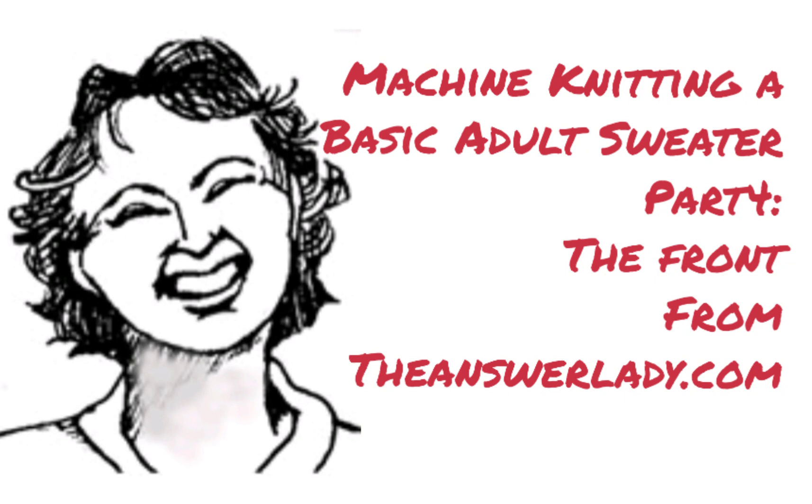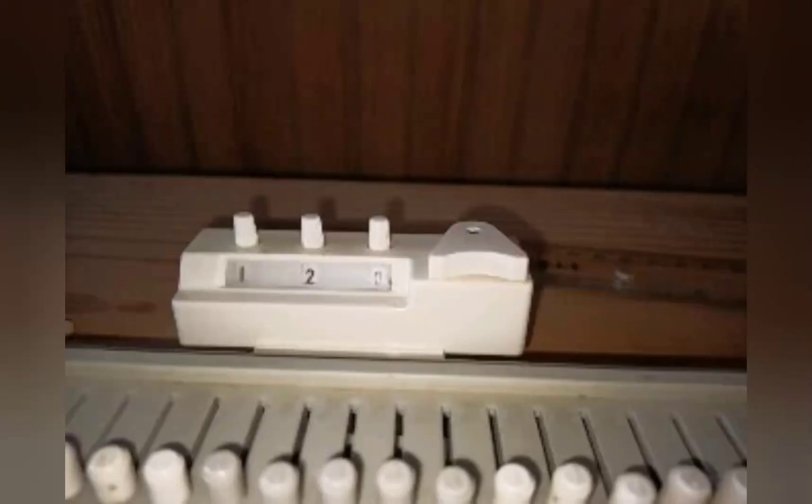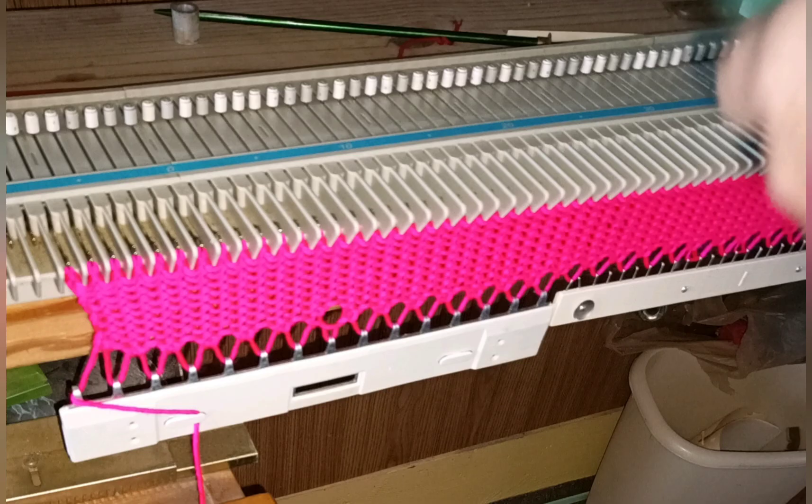Knit the sweater exactly as you did the back up to row 120 — that's when the neckline begins. At least that's what you would usually do, but I decided to take two liberties with my own design that you may want to emulate for a different look.